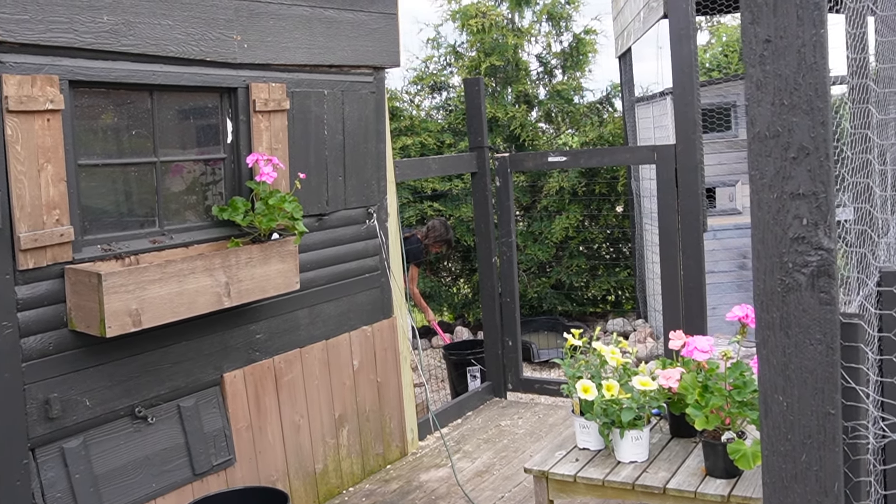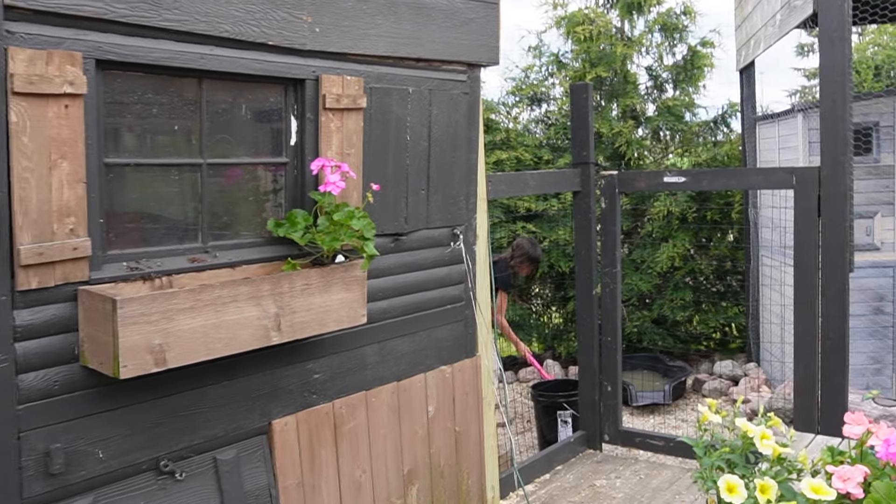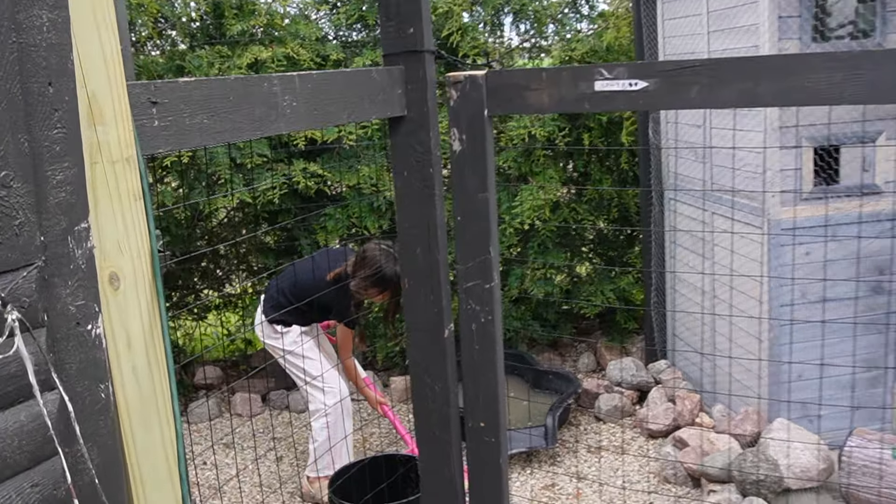Today we're going to share how we are planting up Selah's window box over here by her little chick shed. But she's cleaning up a whole other area right now.